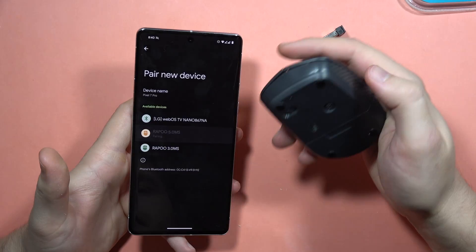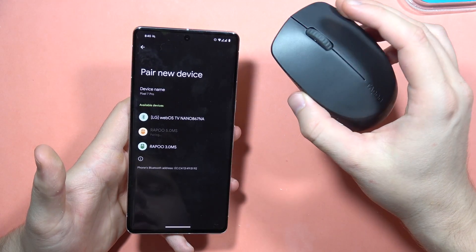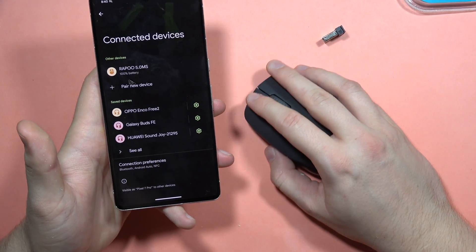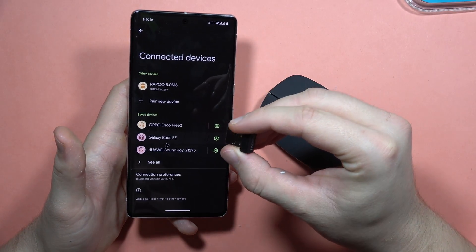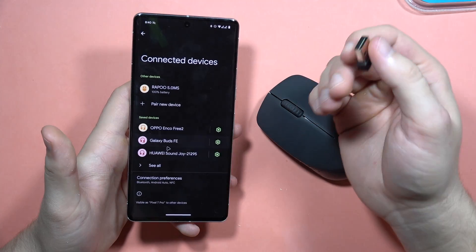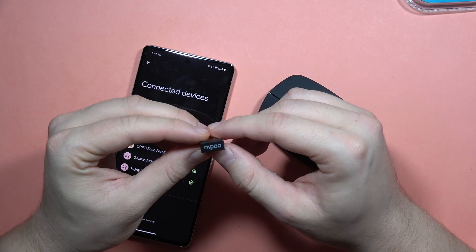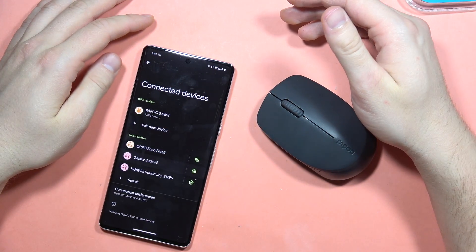Let's pick the Bluetooth 5.0 connection. Now I'm connected, and as you can see, it's working. That's cool — you don't even have to use the adapter if you have Bluetooth on your PC. But when you don't have it, you will have to plug it into your PC, and thanks to that you'll be able to connect with your laptop or any personal computer.